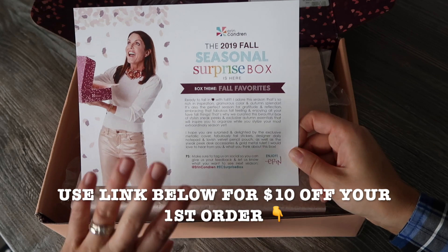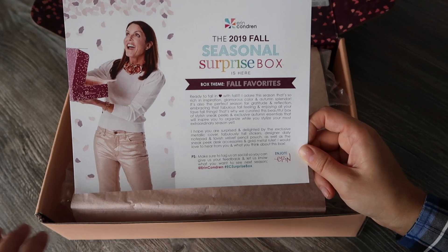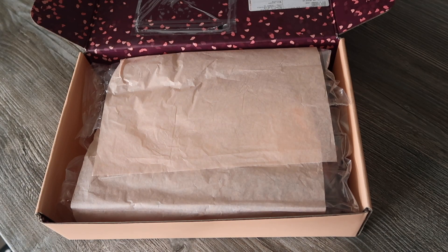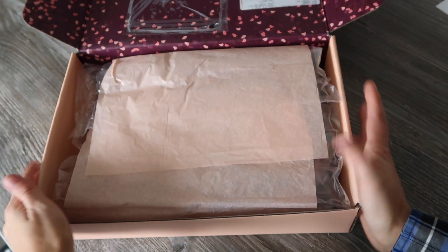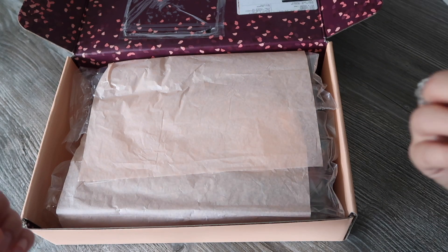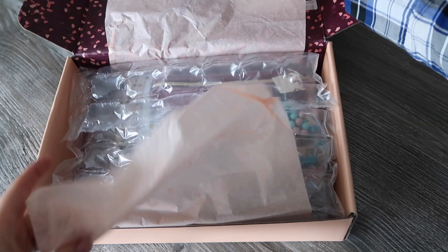On the back of the card it tells me everything that's included along with the prices, but I'm not going to show you that yet because that would spoil the surprise. This box costs $35 but the value is over $60, so it's always a good deal. You quite often get things exclusive to the box or sneak peeks, so let's get into it and see what's inside.